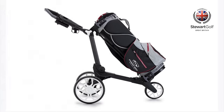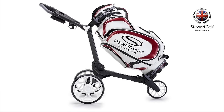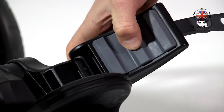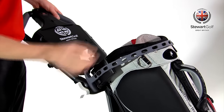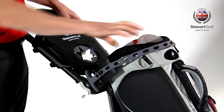A key feature of the R1 Push is its ability to accept any kind of stand, cart or even tour bag. The self-adjusting bag jaws have soft pads which grip your bag. If you use a stand bag, the leg mechanism will fit between the jaws. Top and bottom silicone straps hold your bag in place, completely eliminating bag twist.